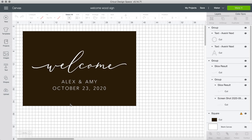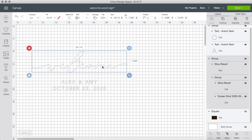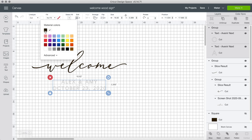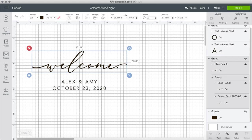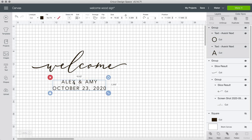I'm changing this to black so you can see a little better, and I'll show you how I did the bottom half. If you want to know how I added swashes to the font, please watch my swash video — I'll insert the card here — because a lot of people like the swashes on welcome signs. For this part I entered the text with our names, Alex and Amy, and then the date of our engagement party.